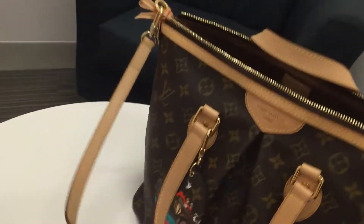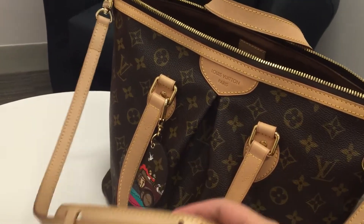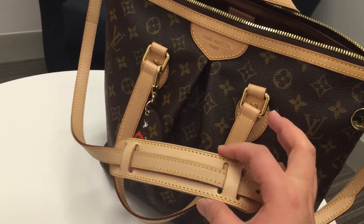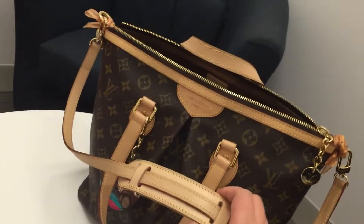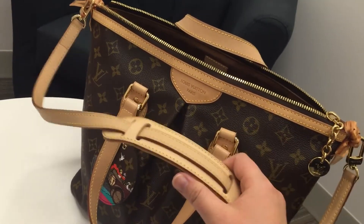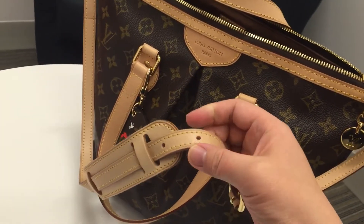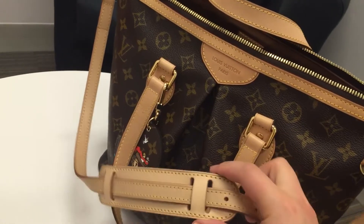Currently I use a pad from another Louis Vuitton strap, and I just use the pad from that strap on the Plano PM strap so that I will feel more comfortable with it, because somehow if I carry a lot, the strap will be a little thin. With the pad I feel much better.